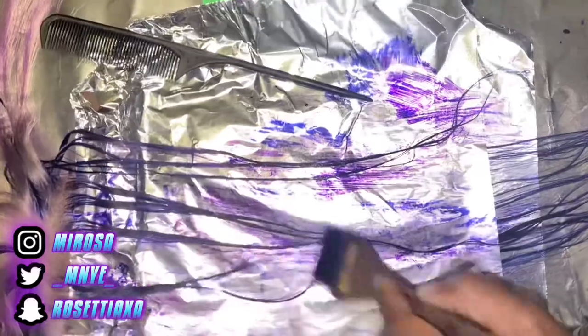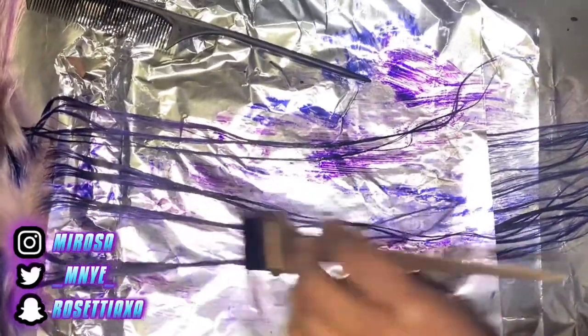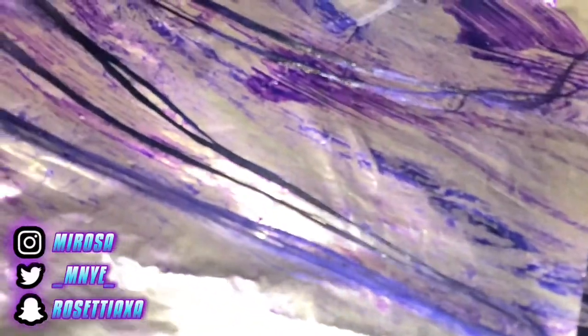Now I'm going in with the blue. Instead of putting it in water, I'm putting it directly onto the hair. I also use tinfoil so I can part it and make sections of where I want the blue to hit.